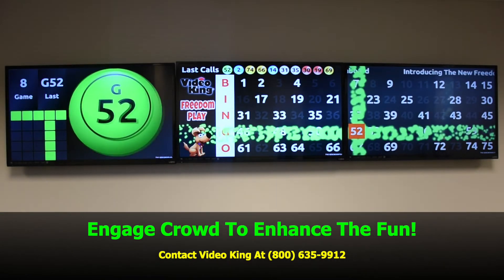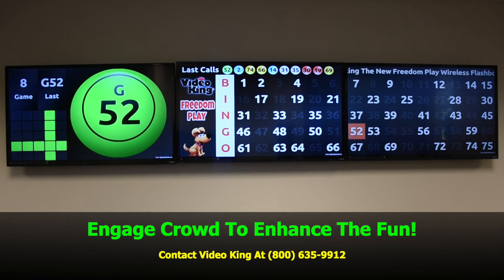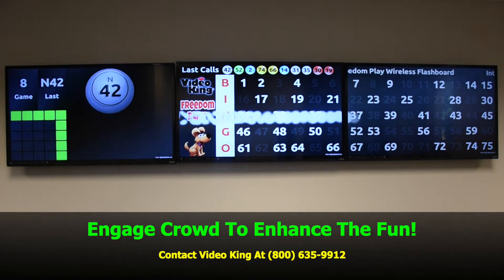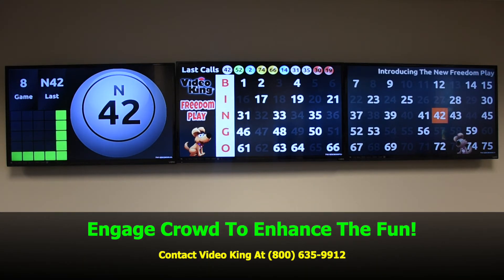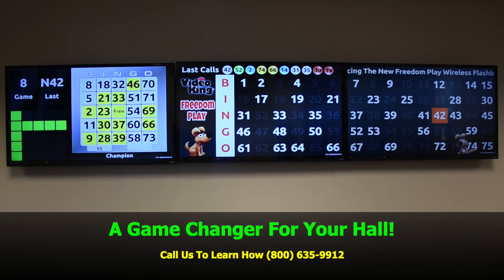Contact us to learn how. Freedom Play would be a game changer for your hall. Our number is 800-635-9912.